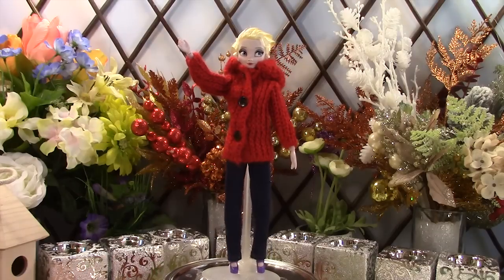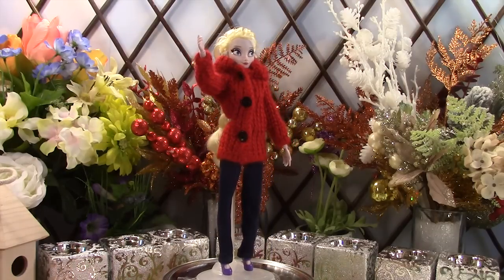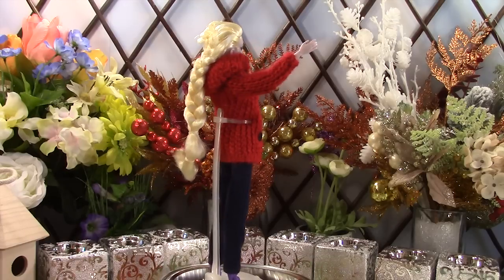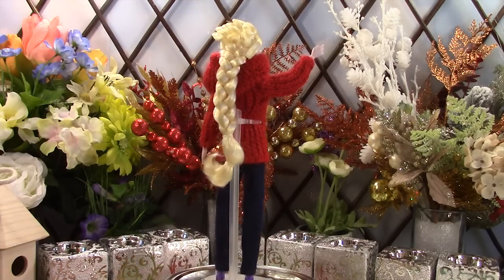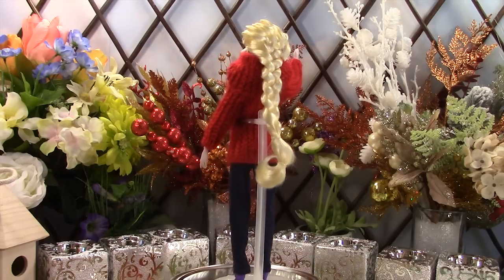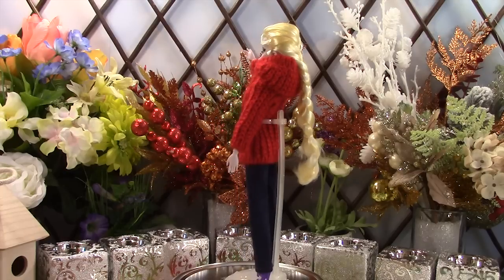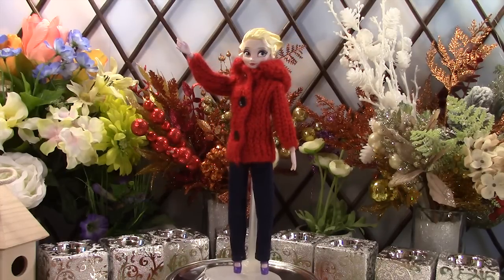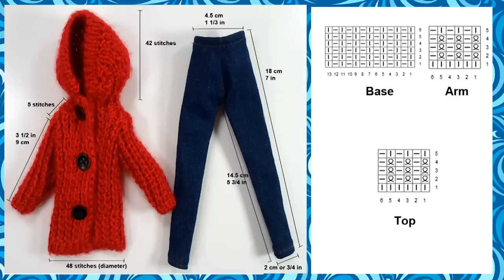First, we have Elsa wearing a red jacket with jeans. We started out with 48 stitches for the bottom of the jacket and knitted up. We made a hood separately with 42 stitches in diameter but reduced it down to 32 stitches so we have a rounded cap look. Then we attached the hood to the jacket.